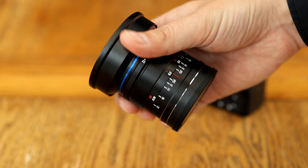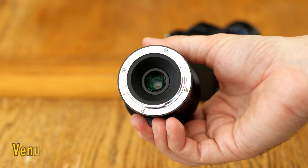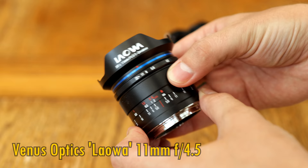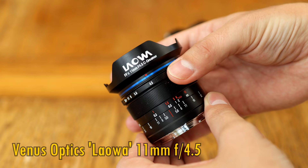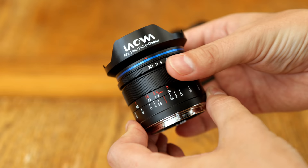Hello again everyone, and today I'm testing out a brand new lens from Venus Optics. It's an incredibly wide-angle, rectilinear lens for full-frame mirrorless cameras — their 11mm f4.5. It's manual focus only. It'll be available for Sony E-mount, Leica M-mount, Nikon Z-mount, and also L-mount cameras. The first 100 orders will get a free 100mm magnetic filter holder, and it'll be $700 USD.